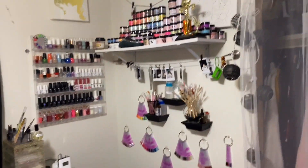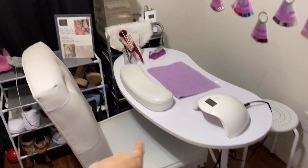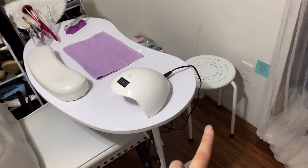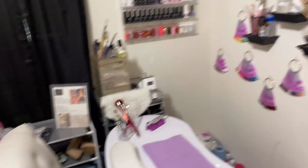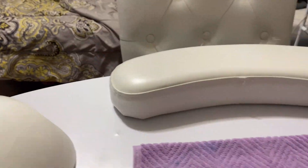Okay, so this is what you guys see. This is my client's chair and then that's where I sit. I know it's really uncomfortable right now — I have to get a new chair. And yeah, that's the whole overview of where I work.